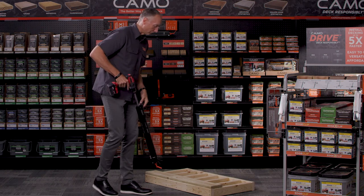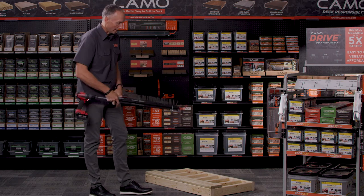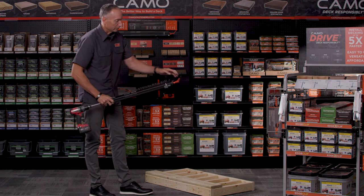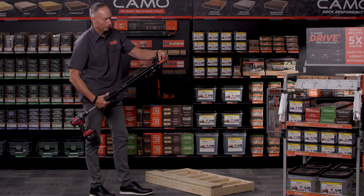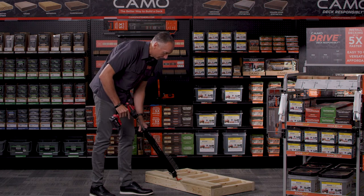As you place the tool, the nose piece acts as a leveling guide. Place the tool at the edge of the board — the leveling guide should be flat to the top of the board, and it has a little tooth at the back that should go to the edge of the board. You can kind of feel it lock right onto the edge.